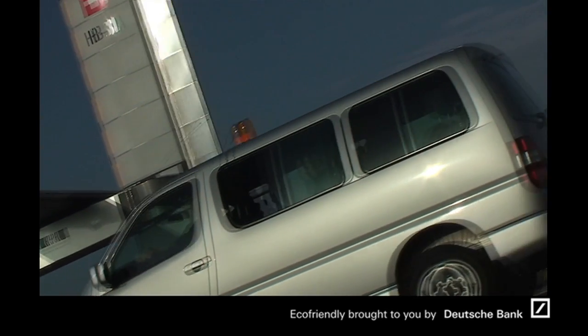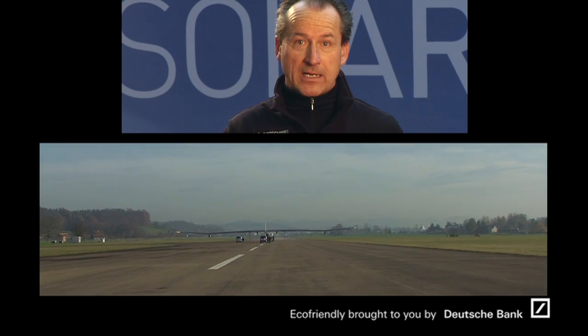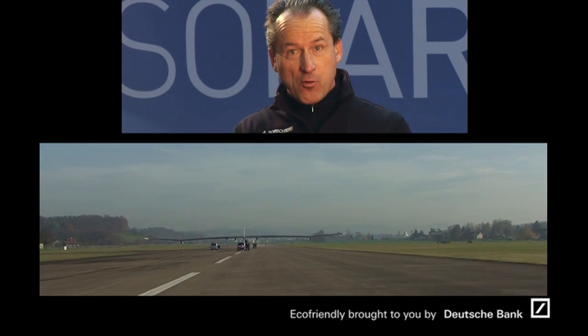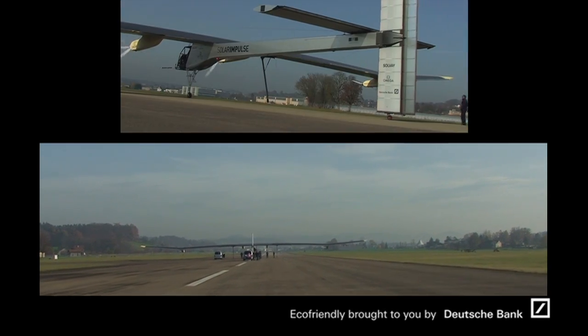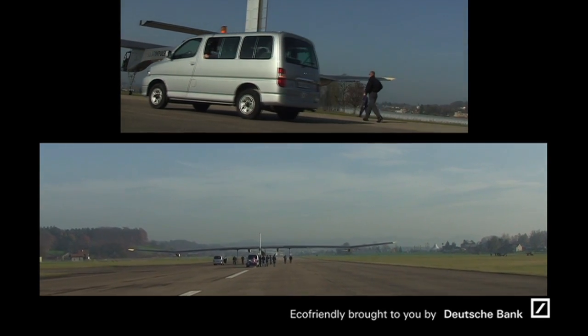Strangely enough, the low speed rolling domain is the most critical for the wheels. It's like when you drive at zero speed — you need big forces on the steering wheel to turn your wheels. It's the same on the airplane. That's when all the forces are at the highest on the landing gear.